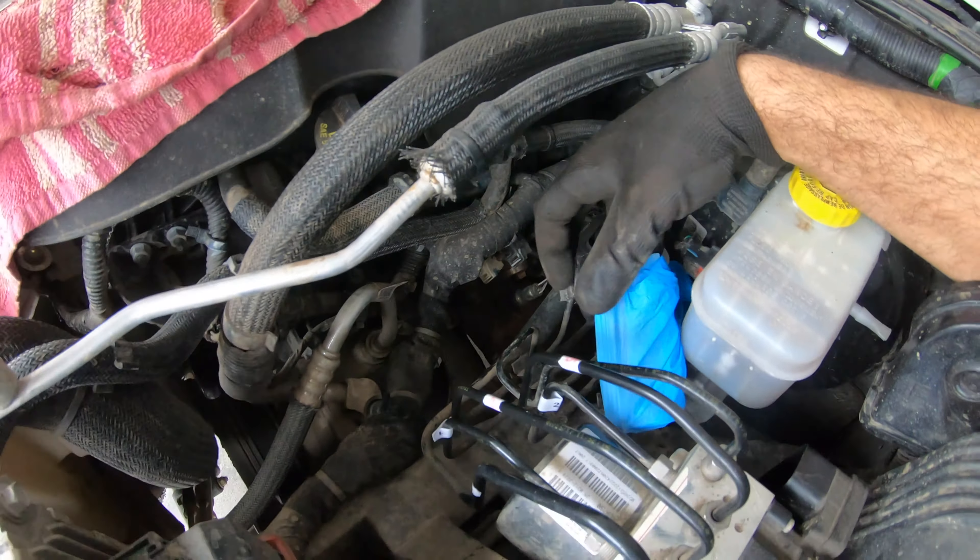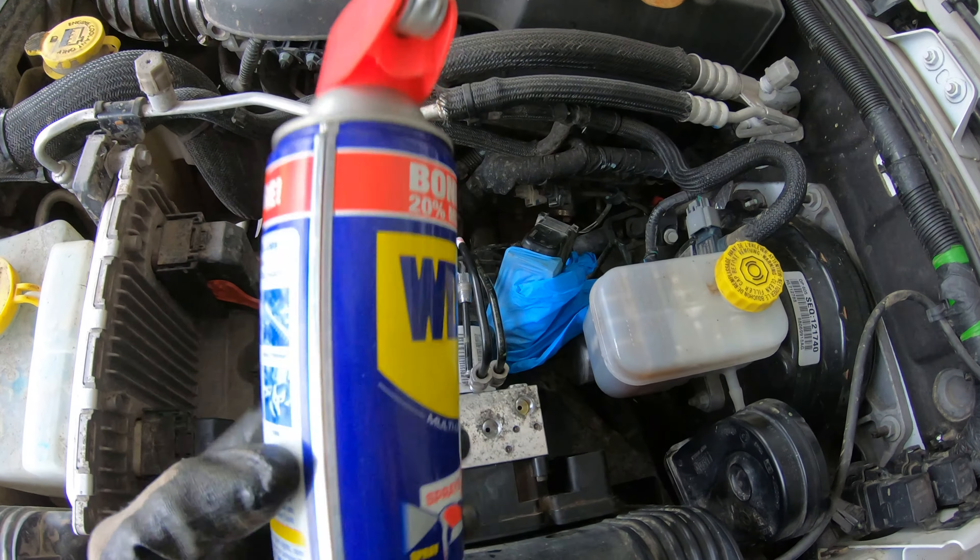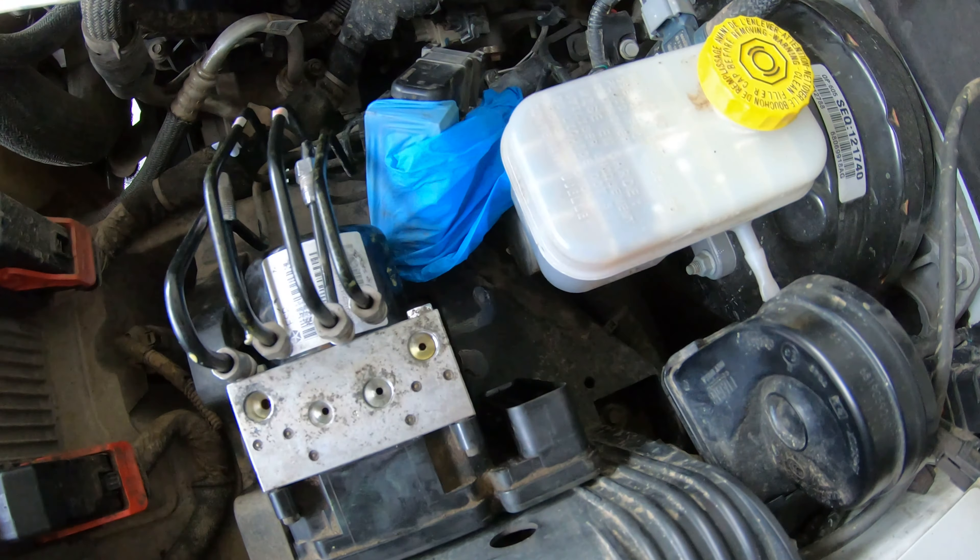I took the original unit out and put in the new used one. One thing I forgot to mention: I did spray a little bit of WD-40 while pulling out the original unit on the bottom part, because it's really hard to take out when you're trying to pull it. Now we're gonna put everything back and try to keep the area as clean as possible.